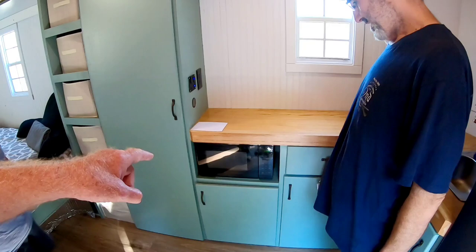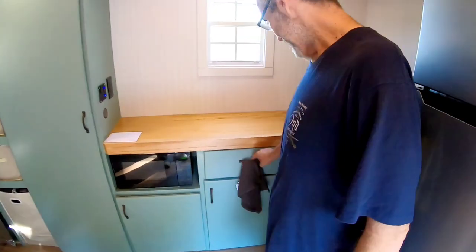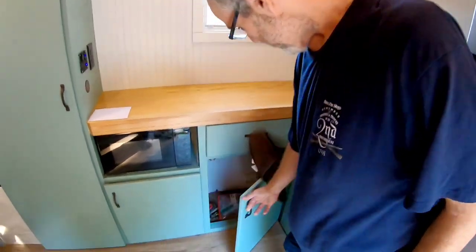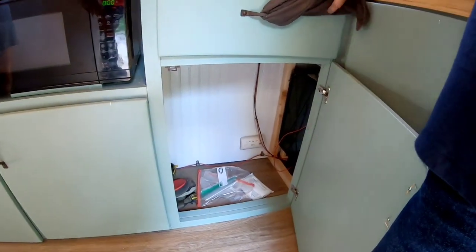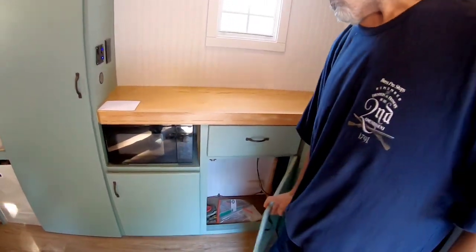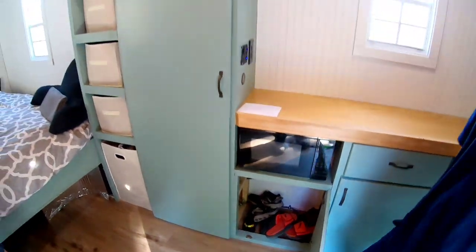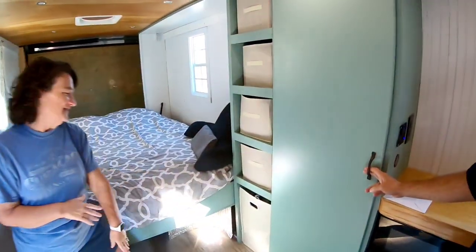You've got a microwave right here, and one drawer — basically a junk drawer. More storage down here. And that's our CO2 detector — since we have propane in here we wanted to make sure that was covered. That's our shoes for now, but there'll be shelves there eventually.